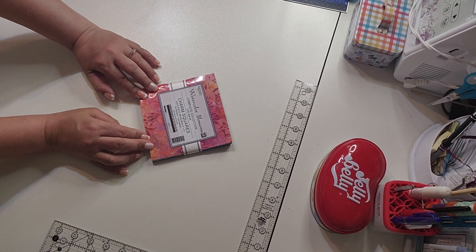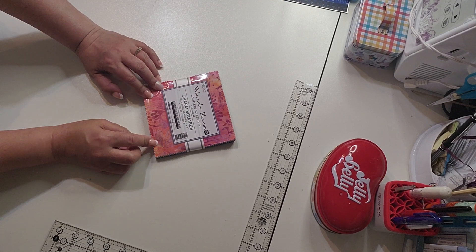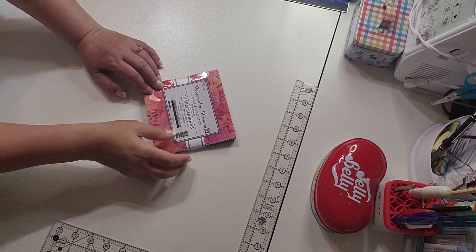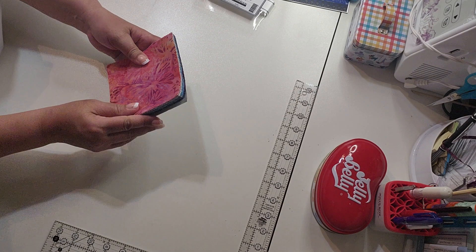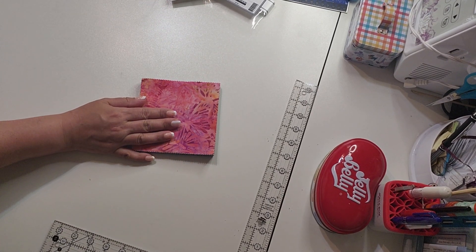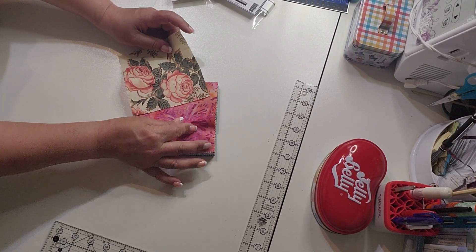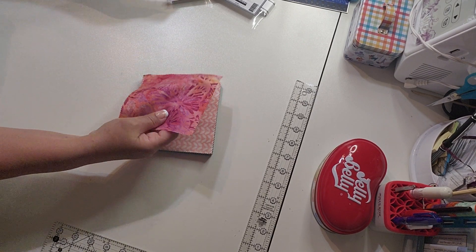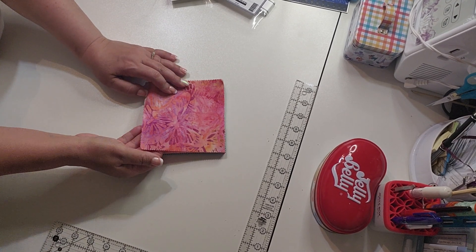This is called Watercolor Blossoms by Artisan Batiks, a Robert Kaufman line. These are batiks, so they have a different feel and are made a little differently than cottons. They're woven tighter, so they don't stretch as much, at least in my opinion.